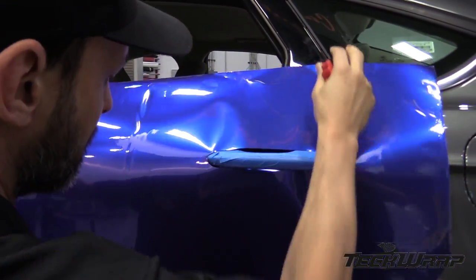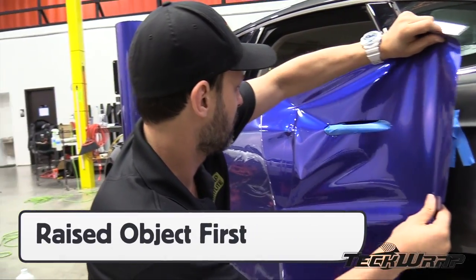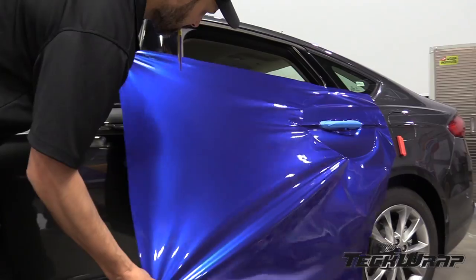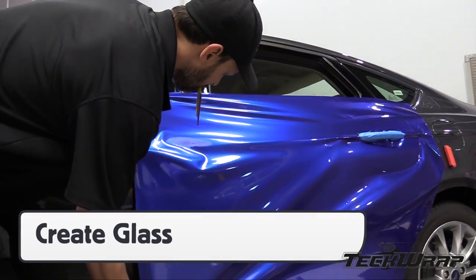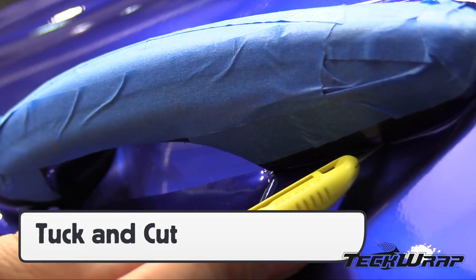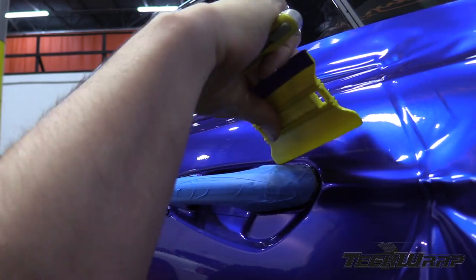Place the panel over the handle with the focus on this area first. Once secured, the rest of the panel can be applied. Remove the liner, create glass, then squeegee. For the door handle, be sure to use the tuck and cut method. This will maintain full coverage and minimize any overstretching.